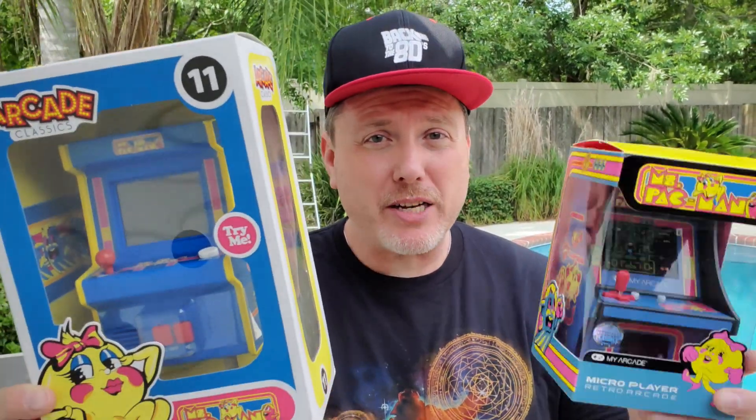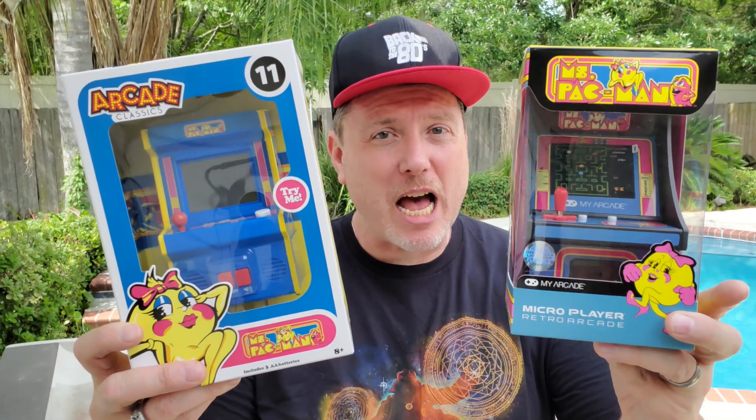It's time for another head-to-head comparison. This time it's Miss Pac-Man from Basic Fun and My Arcade.